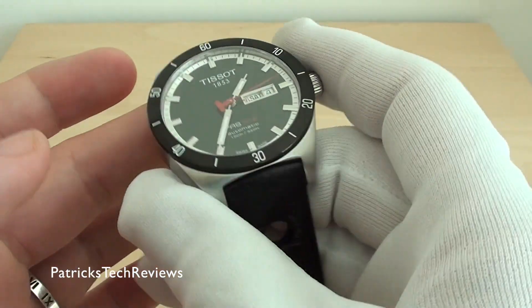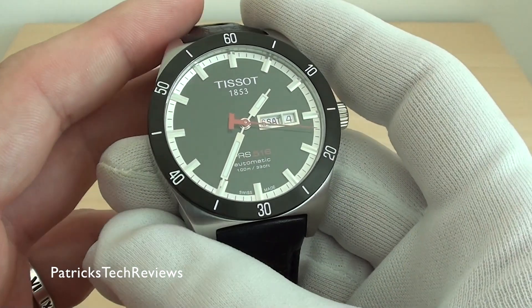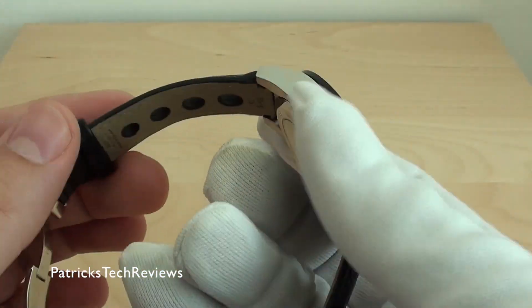I got a good deal, so I said okay, let's take it with the leather strap, and actually it looks quite nice. Though you have to be very careful here in Dubai because it's really hot — this is not really suited for summer wear.